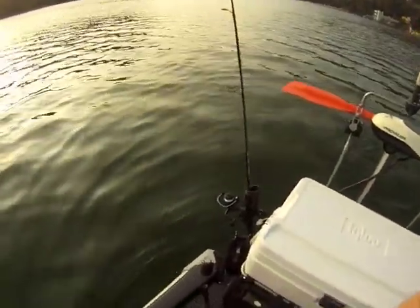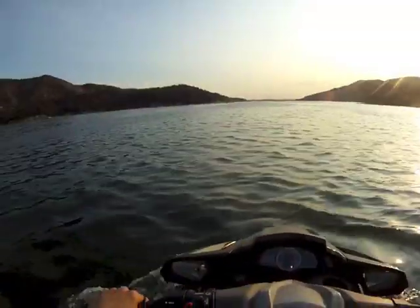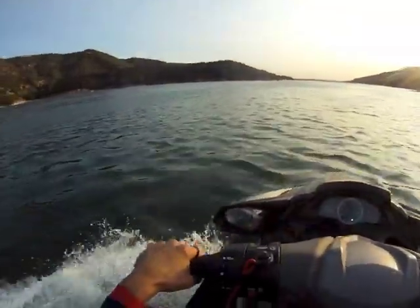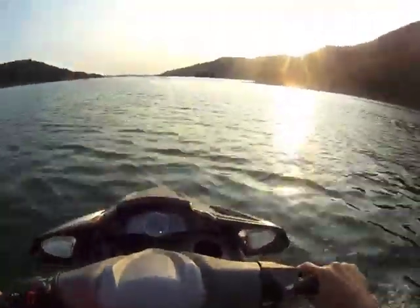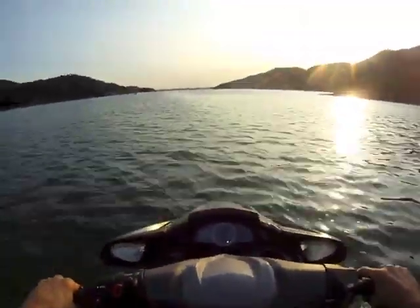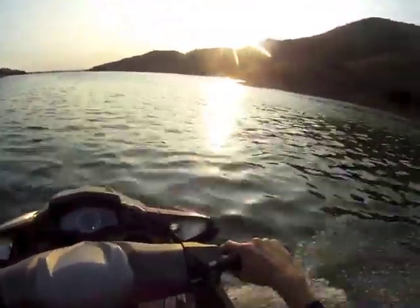Here's what it looks like in action on Silverwood Lake, heading out to my fishing spot this last weekend. It fit great, wasn't too heavy — even though there was some chop on the way out, it was pretty stable. Video worked great.